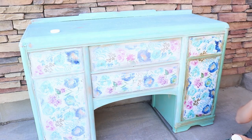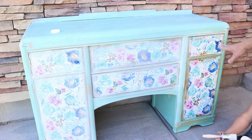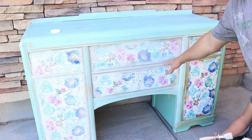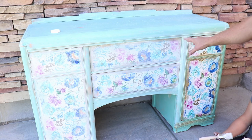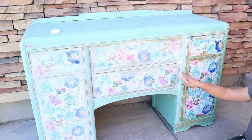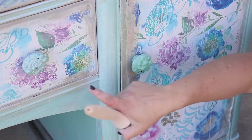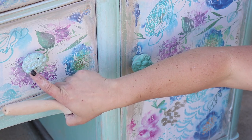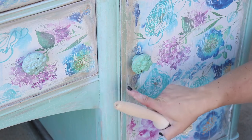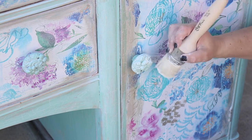We still have some buffing to do but you can see the difference between the section we white waxed and the section we haven't — you can still see the golden ticket underneath but it's lightened up and not as harsh, and the brush strokes are mostly gone. When we buff it the metallic will sparkle through. This hardware over here is already white waxed and this one isn't — it's got the same milk paint as the base and I'm just coming through and adding a little wax.